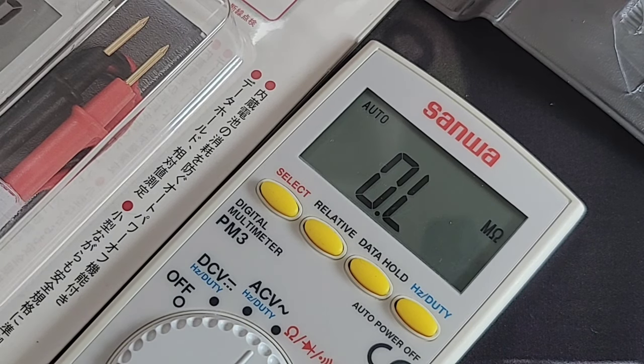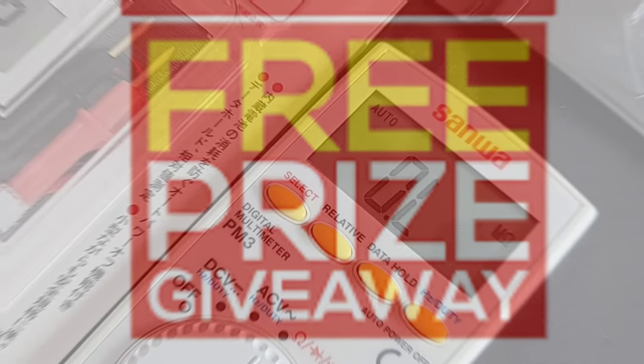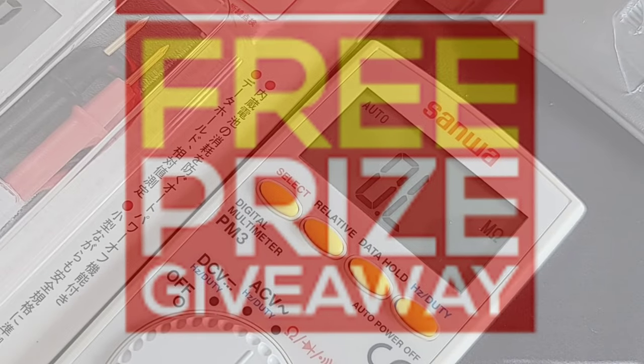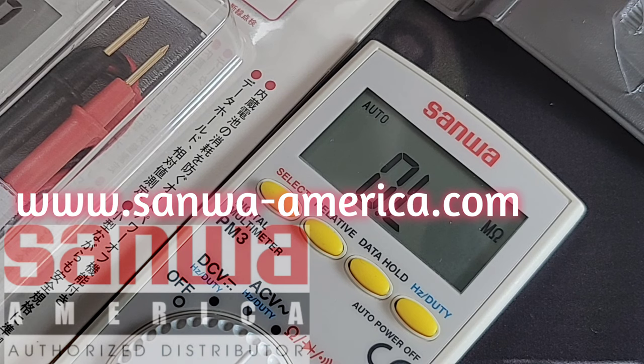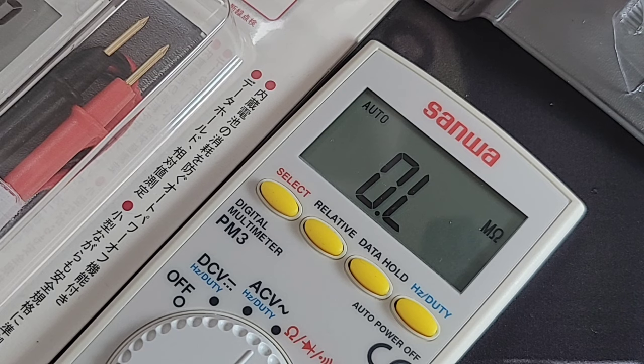Thanks for watching this review everybody. Sanwa Extravaganza is continuing — got some very cool stuff coming up. Don't forget the Sanwa prize giveaways — three Sanwa prizes! Thank you SanwaAmerica.com. If you haven't been there yet, visit the website and use that discount coupon code — 20% off your first Sanwa. Visit them today, you won't regret it. Until the next one, keep on testing.